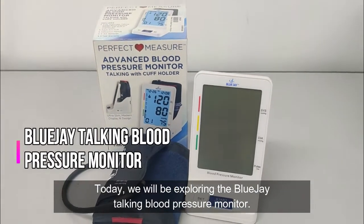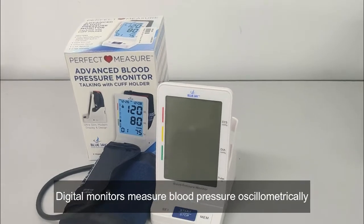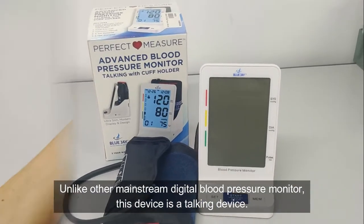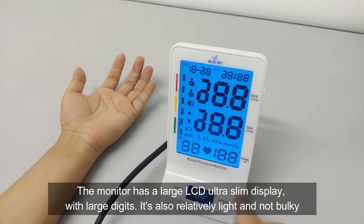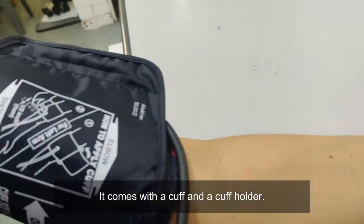Today, we will be exploring the BlueJ Talking Blood Pressure Monitor. Digital monitors measure blood pressure oscillometrically. Unlike other mainstream digital blood pressure monitors, this device is a talking device. The monitor has a large LCD ultra slim display with large digits. It is also relatively light and not bulky. It comes with a cuff and a cuff holder.